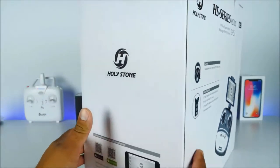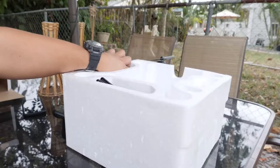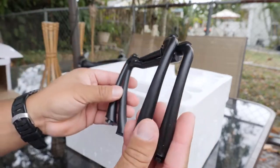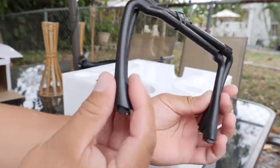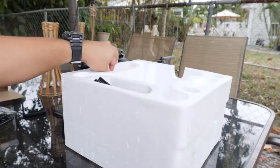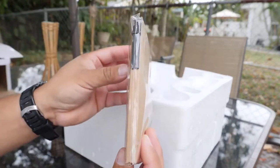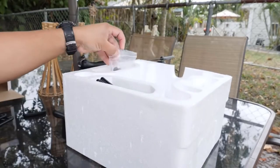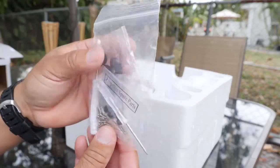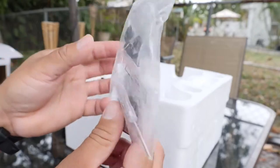Let's go ahead and check the contents inside of the box. The first thing you find here is some extra landing gears, because the drone already comes with some pre-installed, but it came with some extra ones — definitely appreciate it. Then we have a little notebook, which was included for some reason. Then we have here the tools and some extra parts as well, and a SD card reader inside of a little bag, which is again very appreciated.